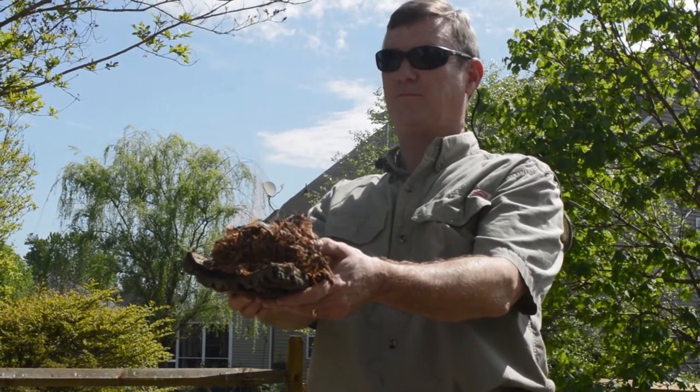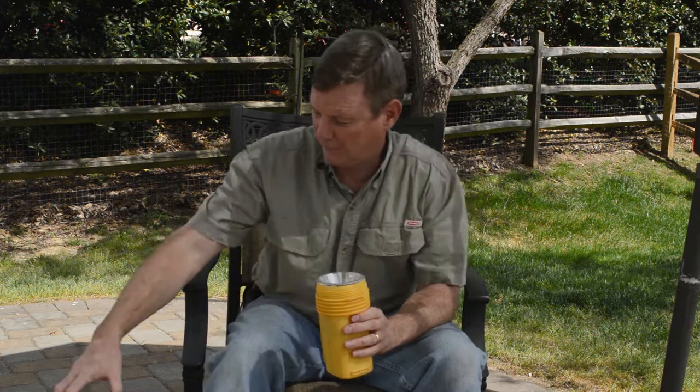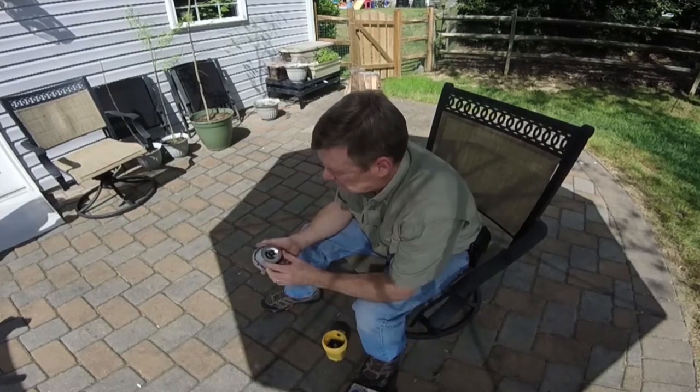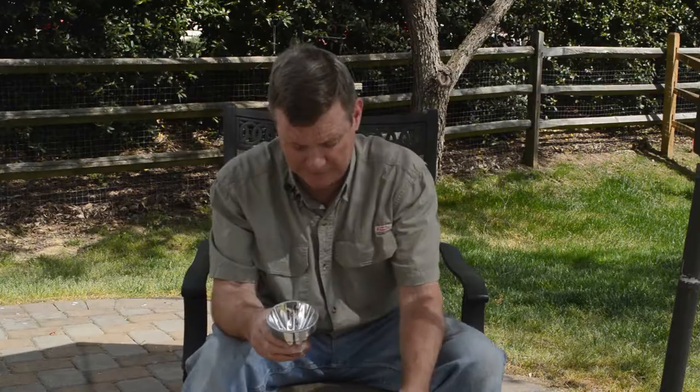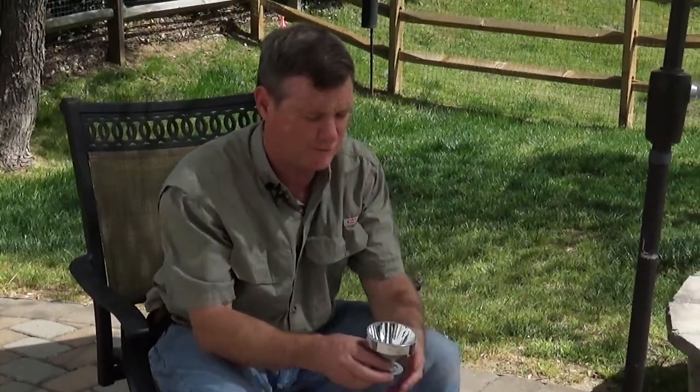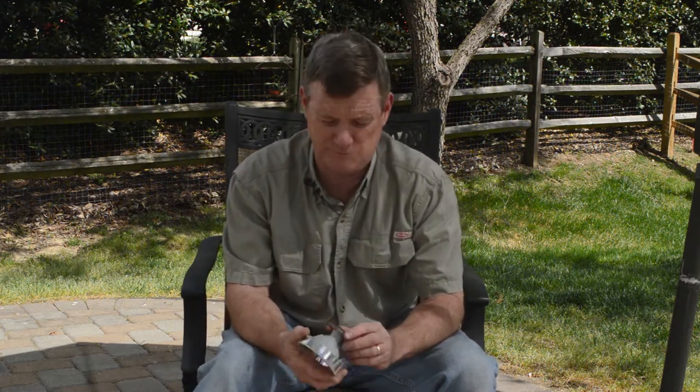And you've got fire — fire from water! The next method I'm going to show you is using the flashlight. There are actually three ways to create a fire using a flashlight. First, you've got the bulb and the refractor that reflects the light, and a big battery inside. One thing you could do in a survival situation is gently crack the bulb, put it back in the flashlight, turn it on, and it will get a red hot ember on the tungsten — but that destroys your bulb.